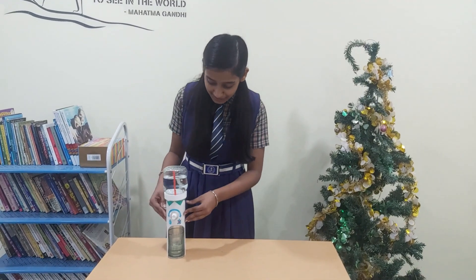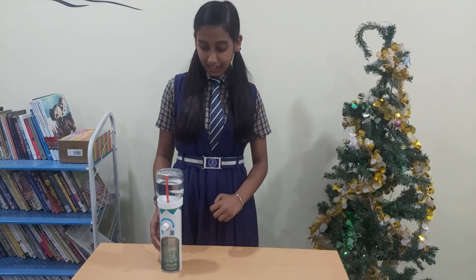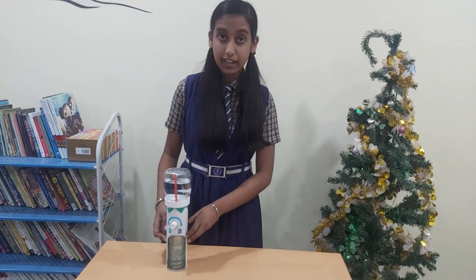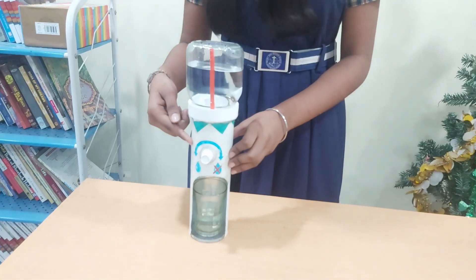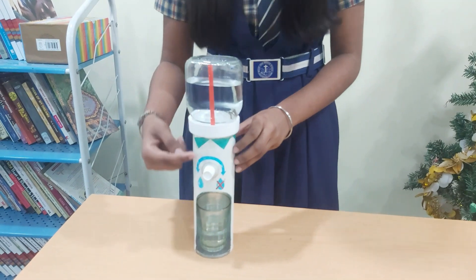With the help of this model, let me try to explain to you how a water dispenser works. In a water dispenser, the main concept is gravity and pressure. When we open the cap or lid of the bottle, the air goes up and creates pressure inside the bottle, and the water flows.